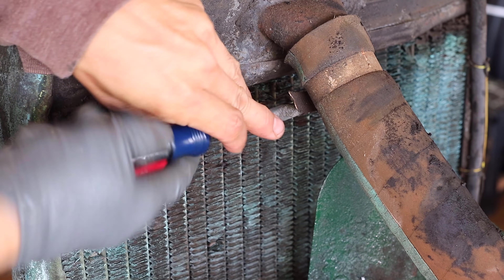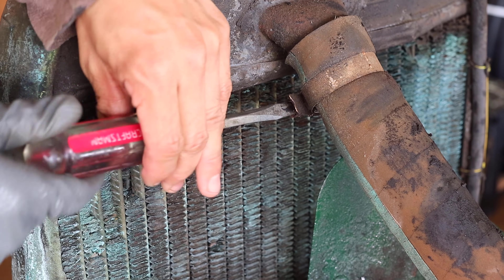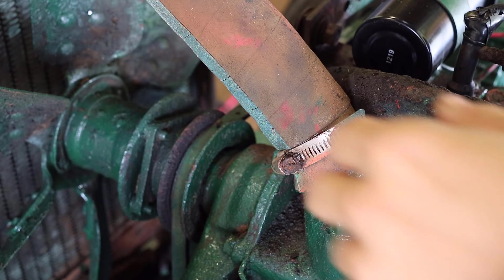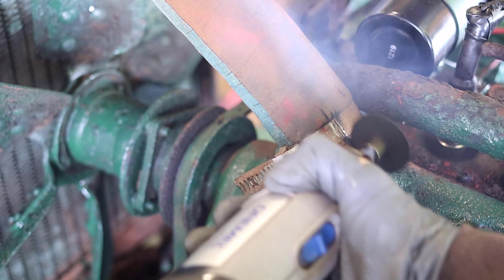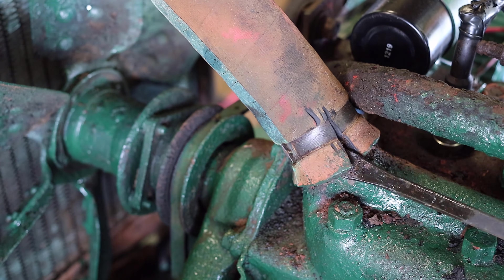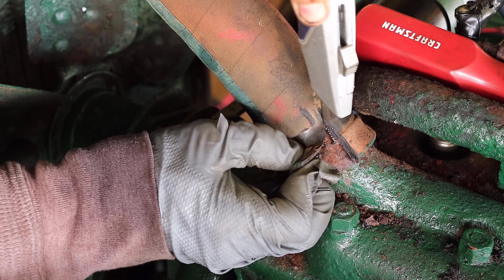The clamp to the top hose was able to be removed with a flathead screwdriver. The bottom clamp to the top hose was also corroded. I then decided to cut it out again, knowing that I would replace the hoses. Even with cutting the hose it was tight on the head of the engine and there was a little bit of corrosion.